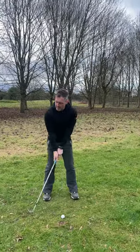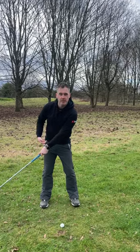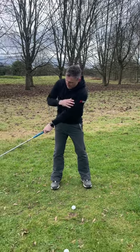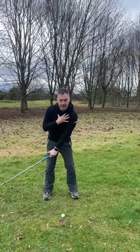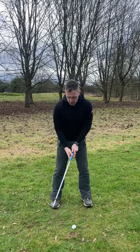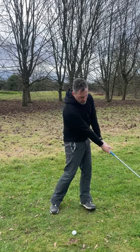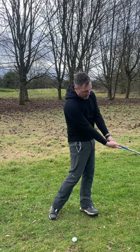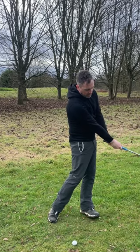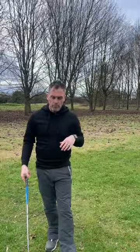With swing number one we have very little, if any, wrist hinge at all, because we want the butt end of the club pointing at our belt buckle the whole way. Our lead arm is at around the seven to eight o'clock mark. We have very little rotation — the chest rotates a little bit and the hips really don't move much at all. We come through impact, hit the ball, and our release finishes in an almost mirroring position with the butt end still pointing at the belt buckle.